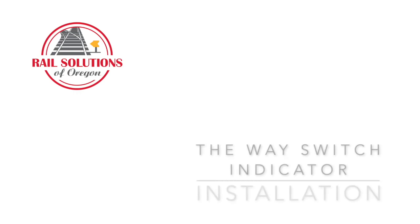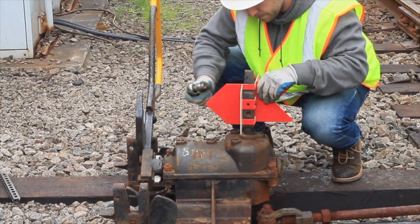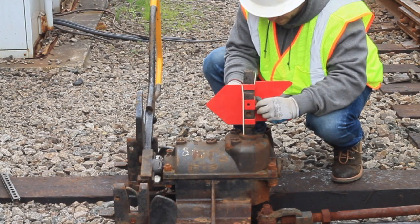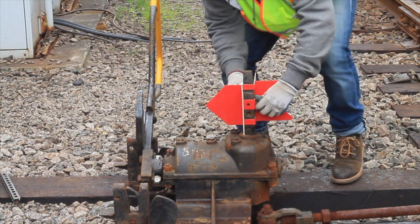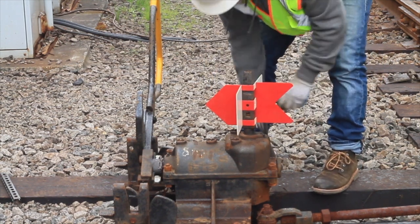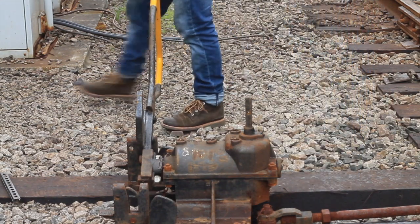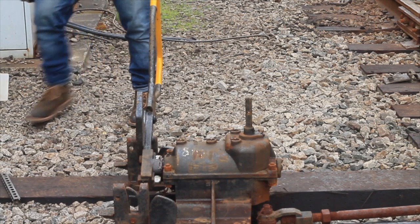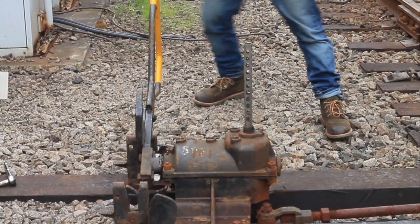Hi, this is Alec and this video is a demonstration on how to install the way switch indicator for both low and high switches with square mounting. Start by removing the original switch target and shaft from the switch. We will replace this on the low throw switch stands with a square mount with the way switch adapter. If you have a high mount or a round shaft, no adapter is required.